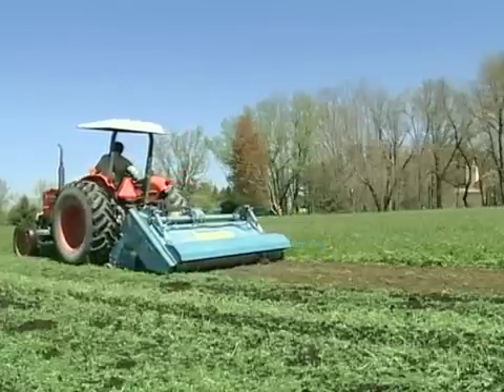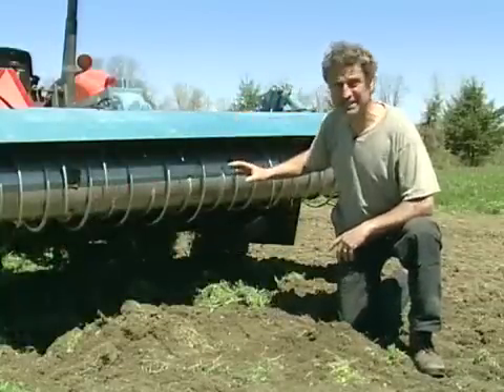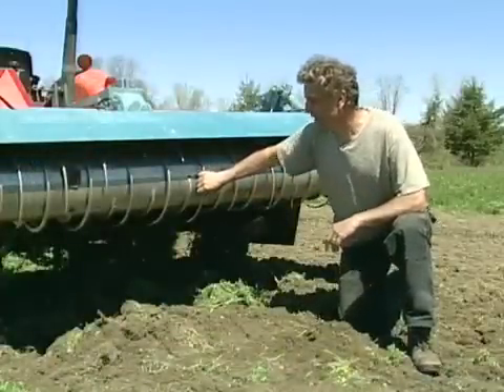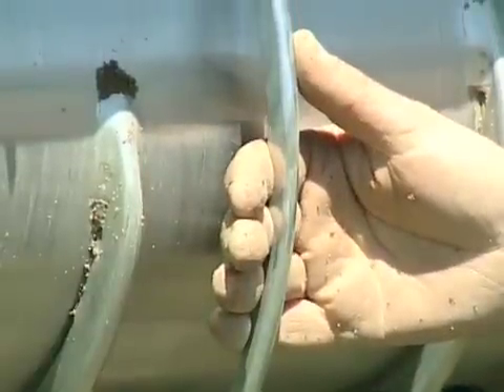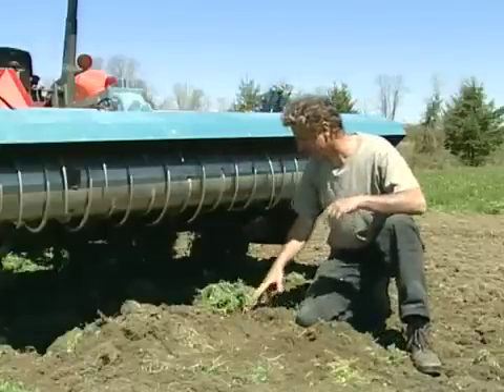So this is the spader. It consists of two components. In the front there are the spades themselves, which are mounted on a rotating axle. They move around at a relatively slow speed and grab big chunks of soil and invert them deeper down. That is followed by the power harrow, which is also relatively slow moving. These tines push the larger chunks of soil deeper into the soil, along with the plant debris.